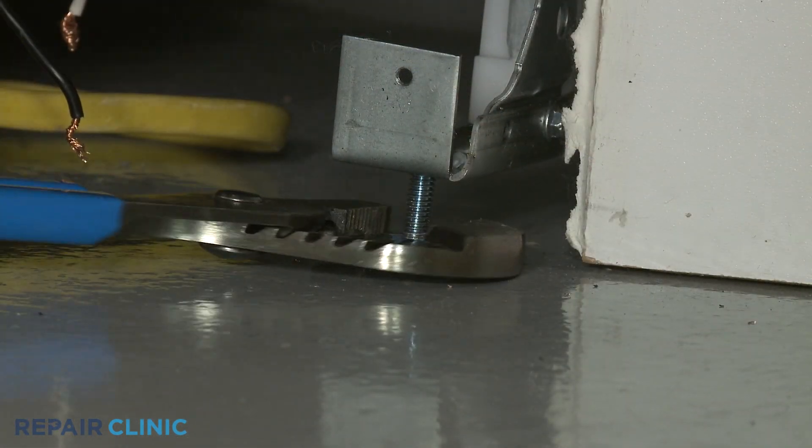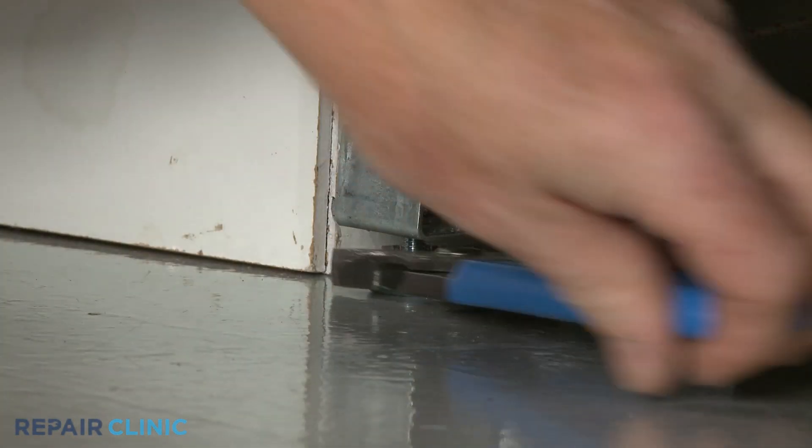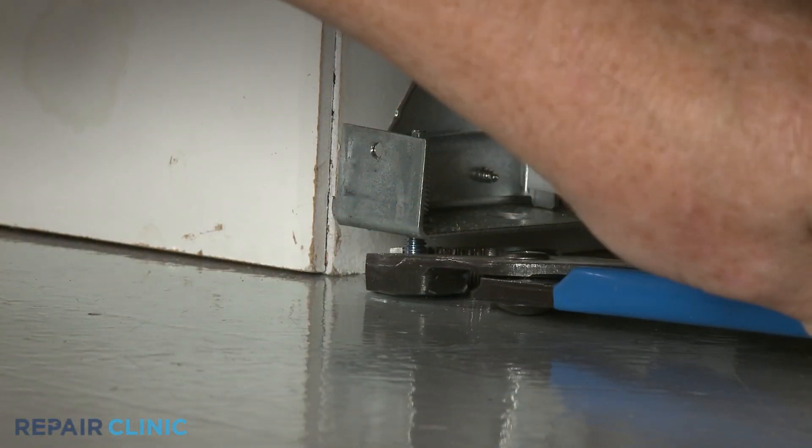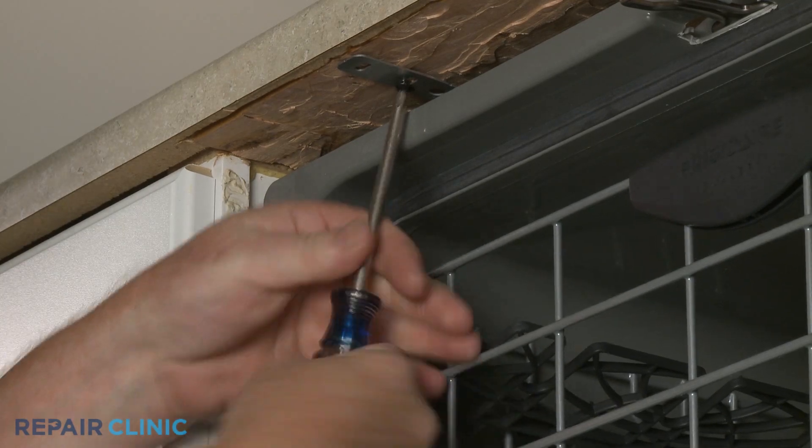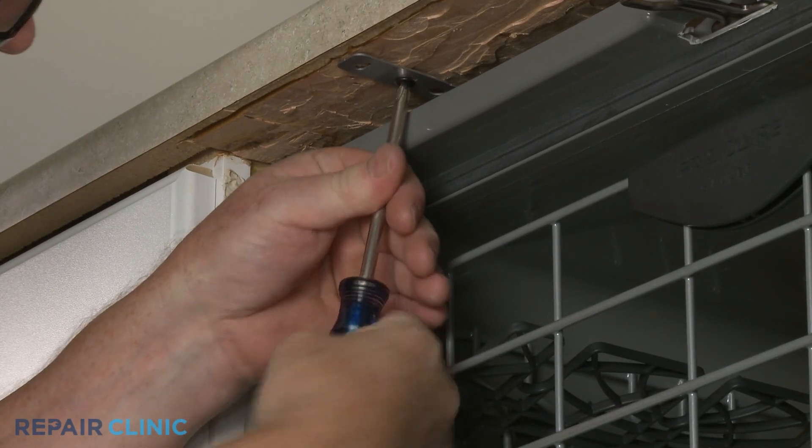Adjust the leveling legs if necessary. Re-thread the screws to secure the appliance to the countertop, cabinet, or floor.